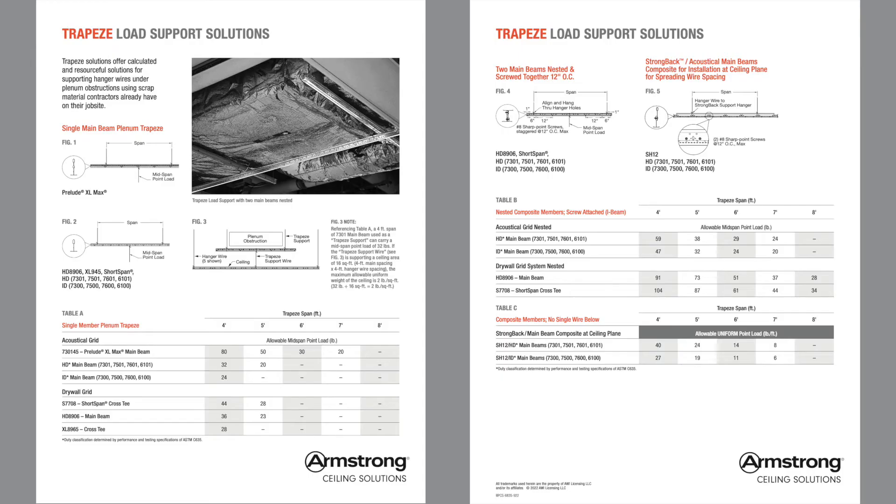We now have a handy trapeze load support resource — pause and screenshot it right here. If you have any questions about these trapeze methods, reach out to your regional Armstrong installation specialist. You can learn more about our installation specialists or find yours at armstrongceilings.com/expertise.